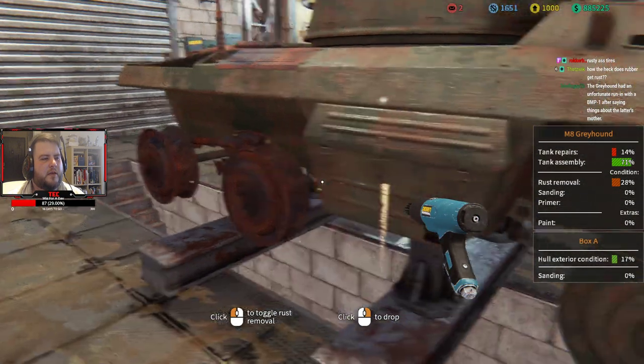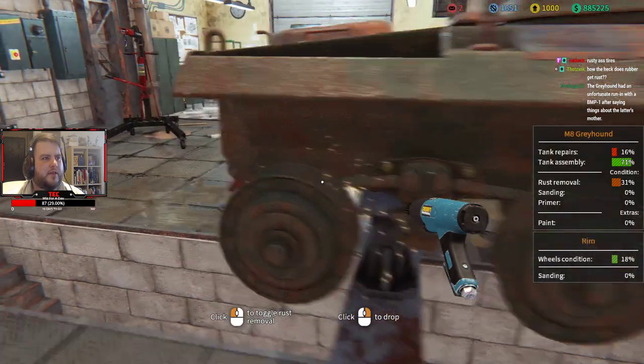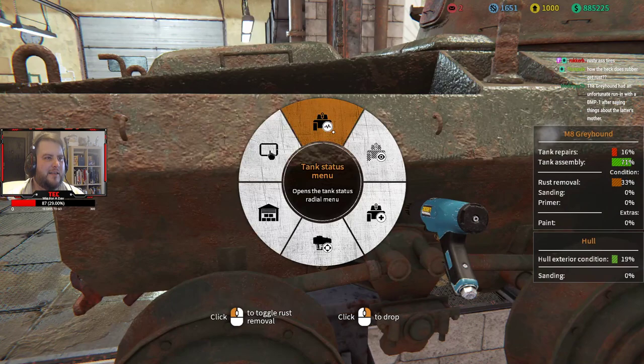Let's get some more of this rust off to make it a little bit easier to work with. We also have to have a look at the engine. I feel like the engine is going to be in a lot better condition this time because this vehicle is a lot more whole than the other one — the other one was in a really bad state.